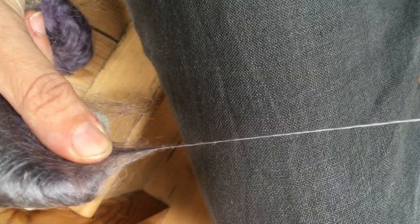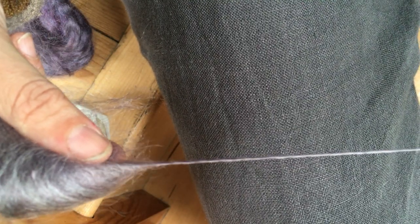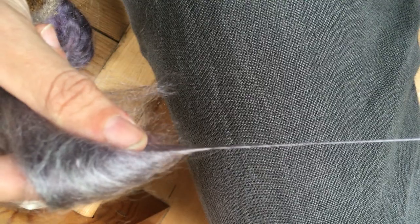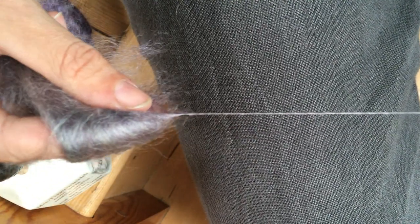The fibres go in in a more disorganised fashion, and what that means is you will naturally end up with a yarn which has a bit more bounce, a bit more loft, and the fibres will naturally poke out slightly more and give you a slightly fluffier effect.